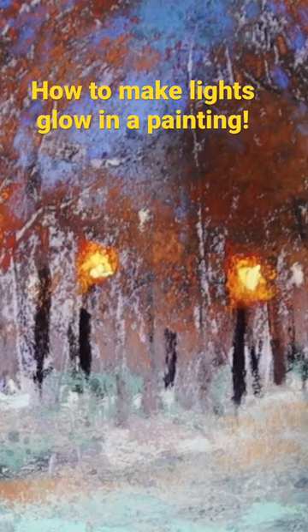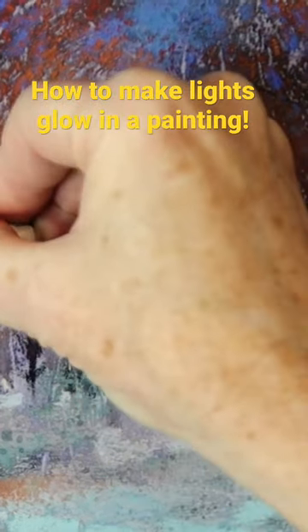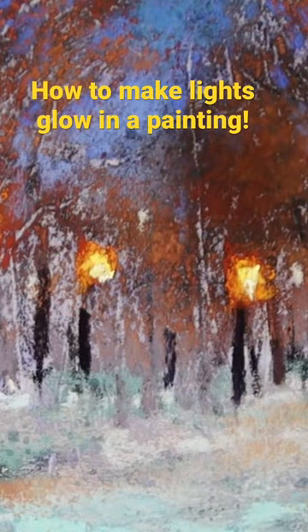If you really want it to glow, you can come in with just a pinpoint of almost white — this is a super light yellow — right in the center, like that. You can really see those lights are starting to glow.